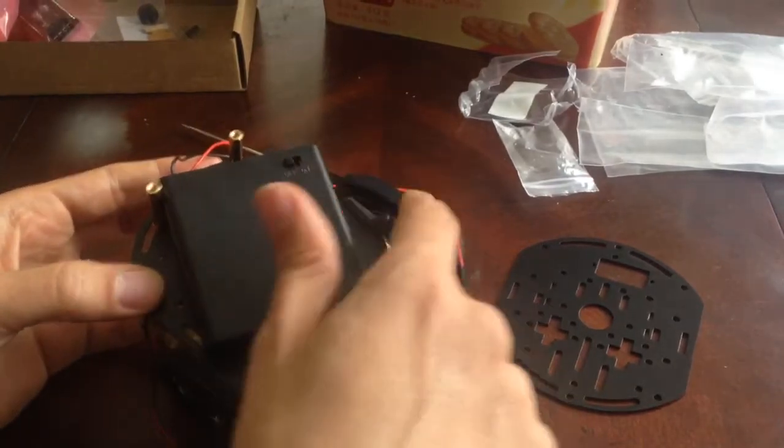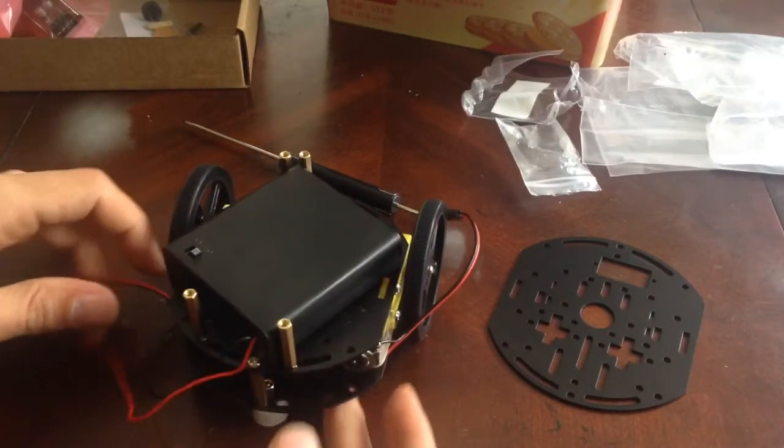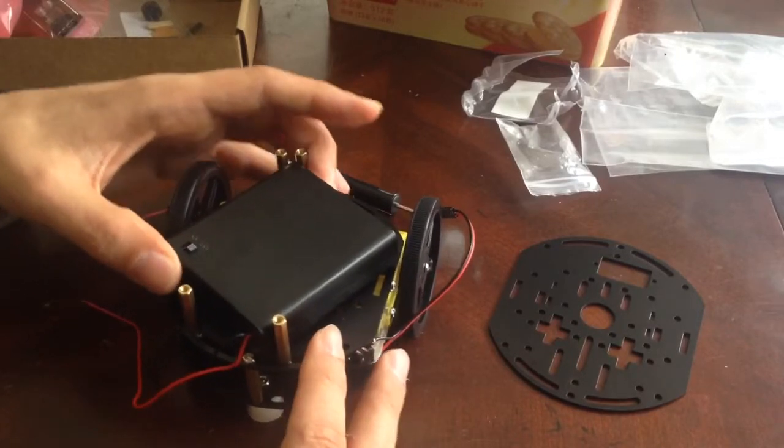These corners will not interfere with the wheels, which is nice, and that seems to be the only way to set it up so that it doesn't wiggle around like crazy.